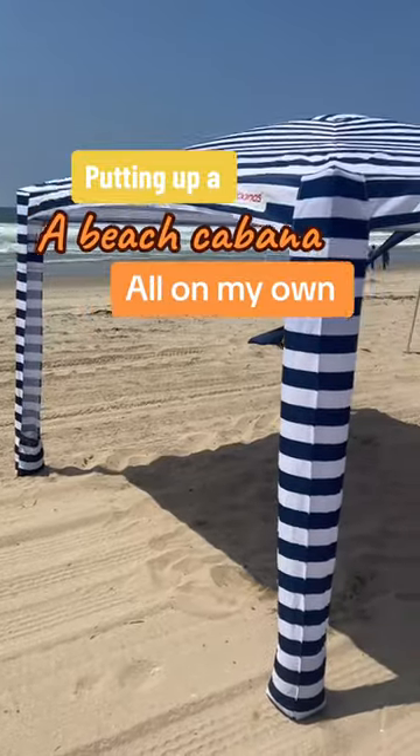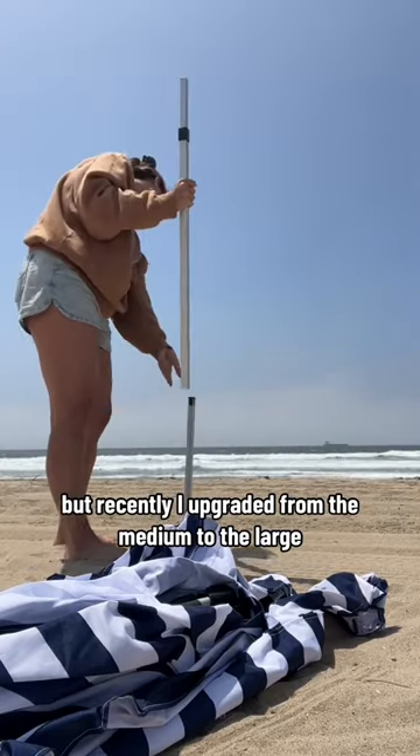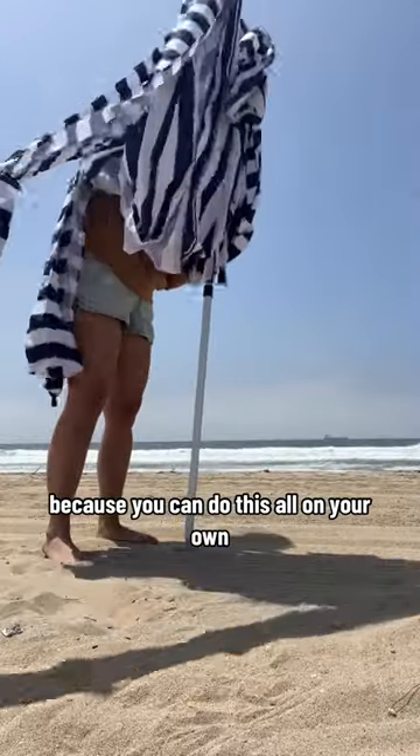Watch me put up my family's beach cabana completely on my own. I've been using Cool Cabana for seven years, but recently I upgraded from the medium to the large. These cabanas are great for moms taking kids to the beach solo because you can do this all on your own.